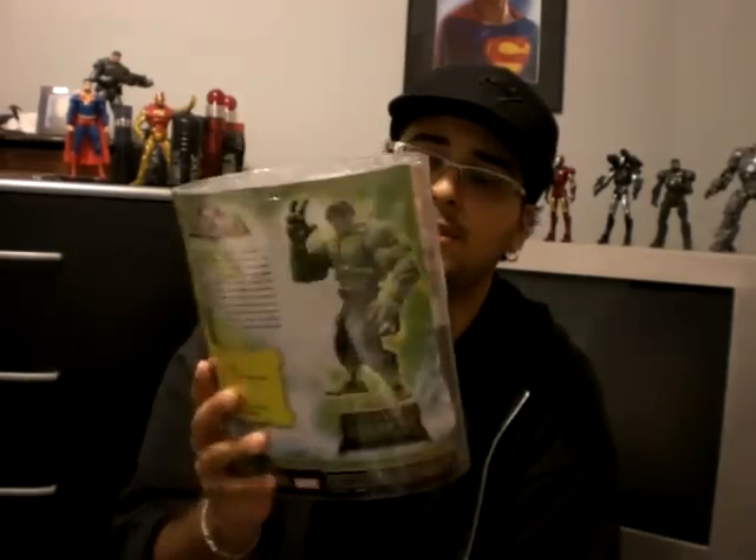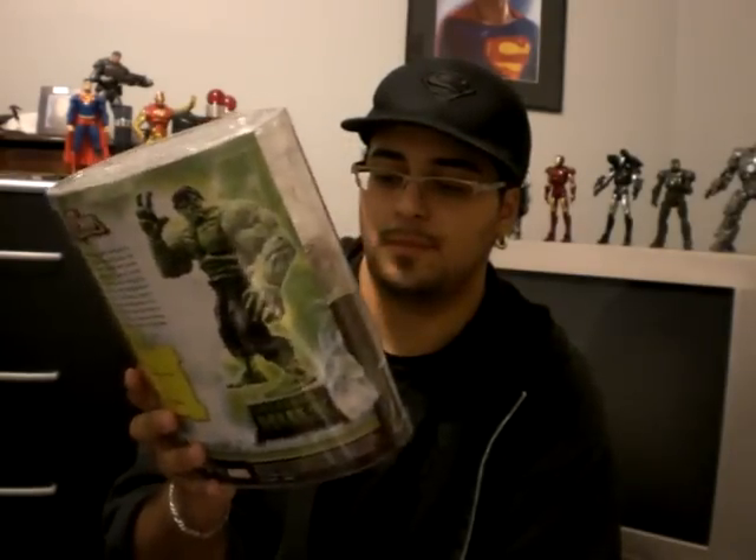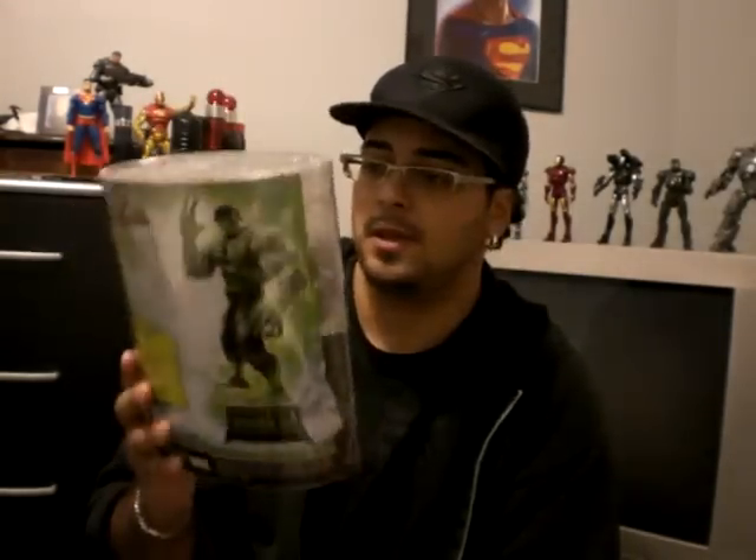One thing I'm going to say is the packaging. Pretty cool, I'm not going to lie. A lot of info in the back. If you didn't know about the Hulk, it gives you a whole little story — his height, weight, things like that. Really cool. So, on to the toy.